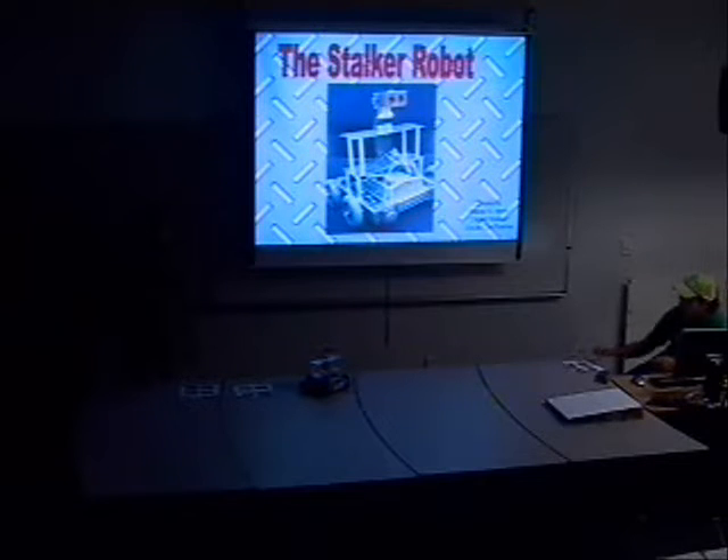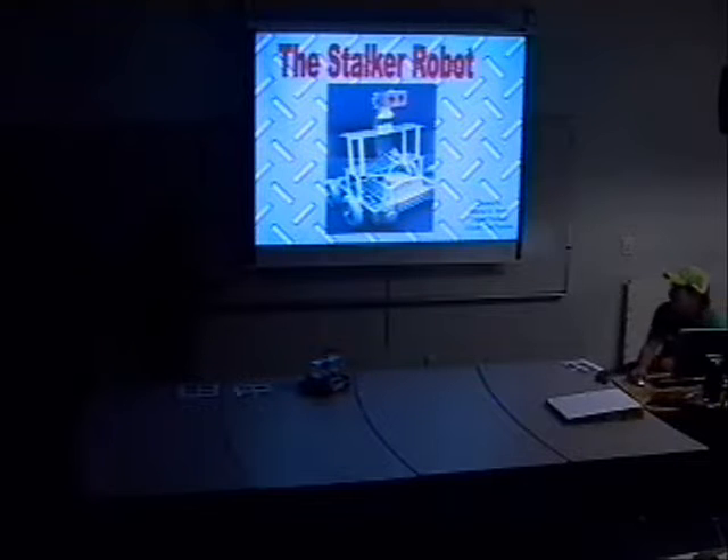Good afternoon class. We're group number eight and we're here to present our Stalker Robot. The team members are Maria, Cesar, and myself Oscar.